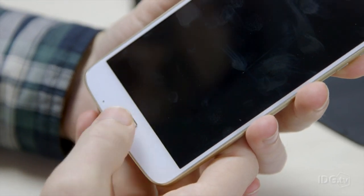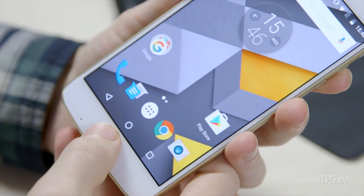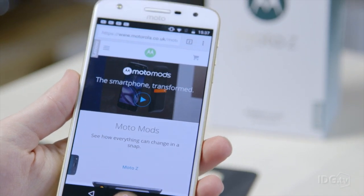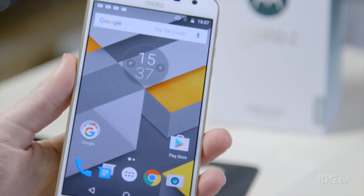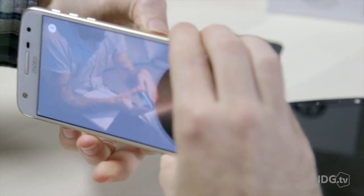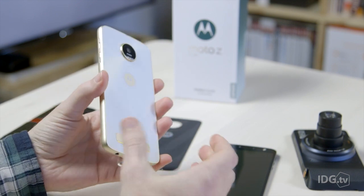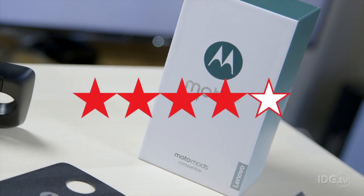Like the cheaper Moto G4, there's a fingerprint scanner on the front — it's quite small but works well and accurately. You can use it to both unlock and lock the phone. One frustrating thing is that when you're in an app, it feels natural to use it as a home button, but it won't do that — you have to use the on-screen button. Overall, we're really impressed with the Moto Z and Moto Z Play and the Moto Mod system. These are stylish, well-designed phones with good hardware and software. We award four stars.